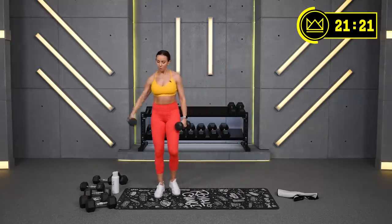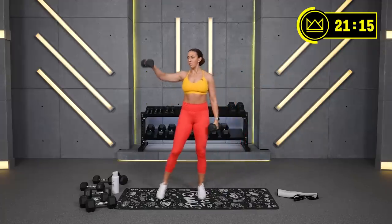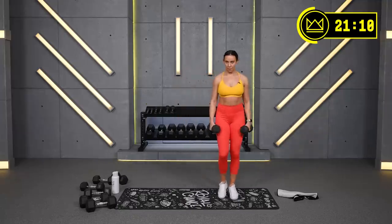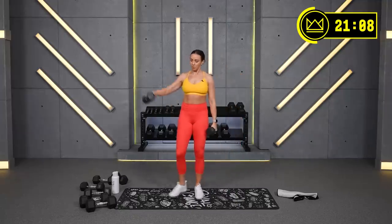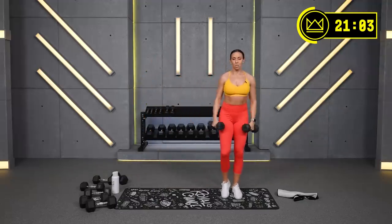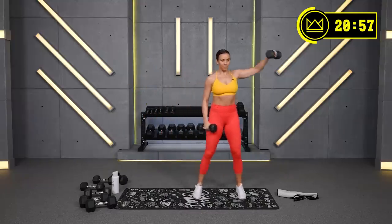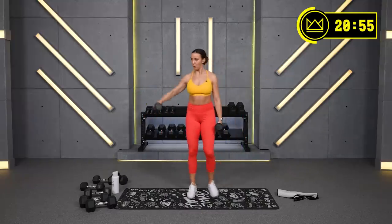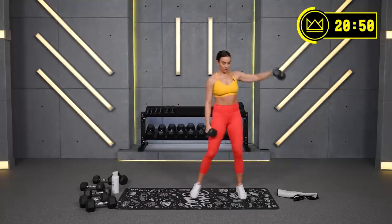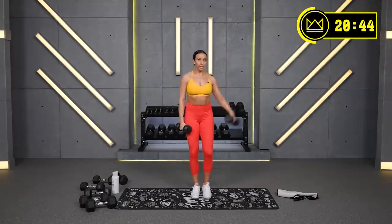Great job, 30 seconds in. You're looking for 20:45 on the clock. There's your first minute, minute two, let's go.